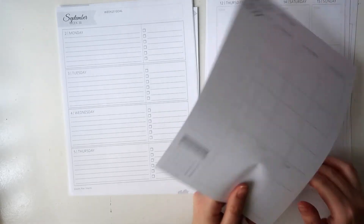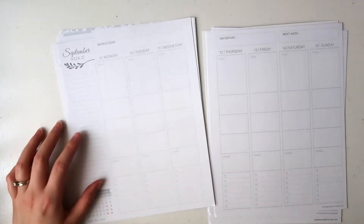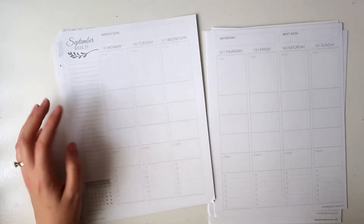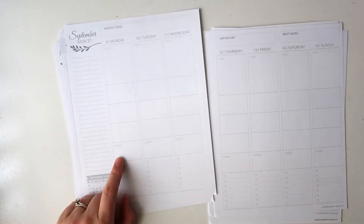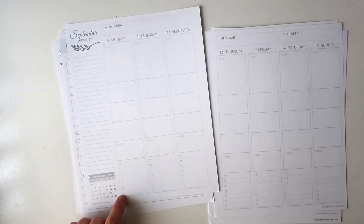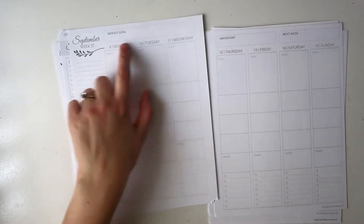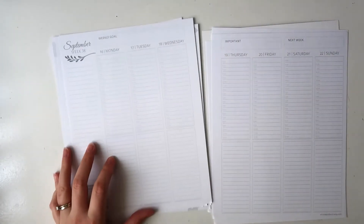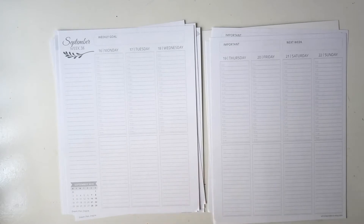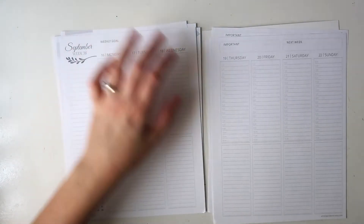Down the bottom here you have an extra section for some notes — you can always put a header there if you want to change that section. I believe this is the family layout. You have this large today box, three blank boxes — I presume for each family member — and then a dinner box and a checklist box down the bottom. It has the same sidebar arrangement, same weekly goal, important, and next week at the top.